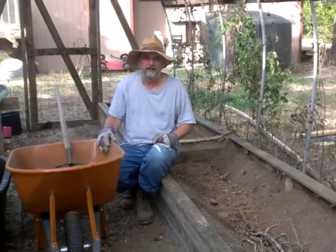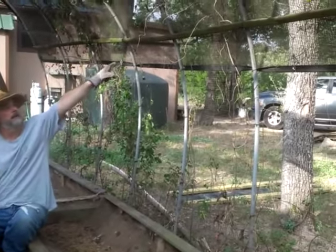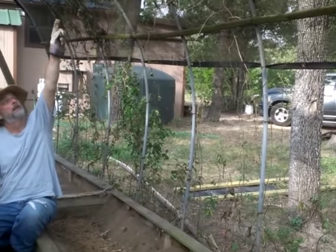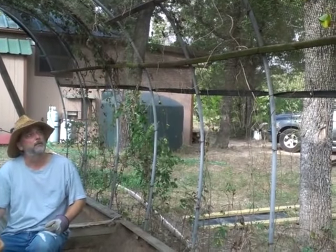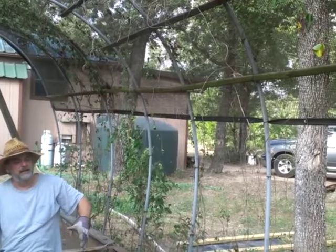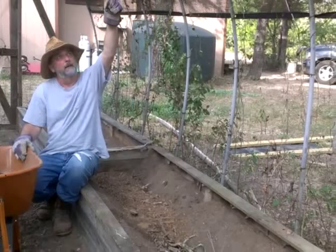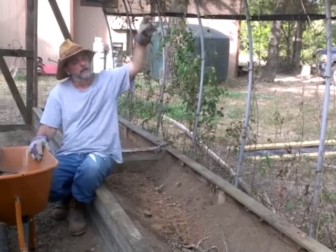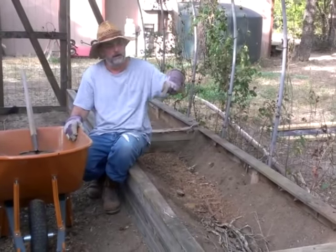I wanted to give you all an update on how things are going. I also wanted to point out these stringers here that we put on our hoops. We did that a while back — I don't think I've ever shown that in a video. The stringers are set right over the raised bed, so when we do tomatoes, we run the strings down this way and then run strings across and tie them loosely.